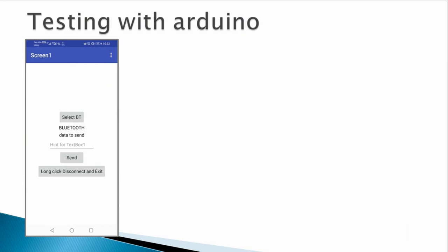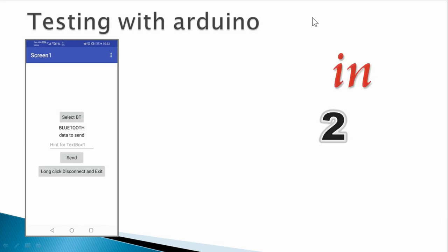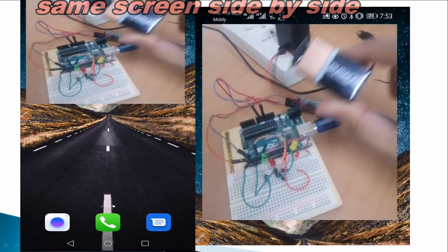I am going to make a separate video using my mobile phone with its screen recorder and camera. I will enter characters on my mobile screen and show the effect on the Arduino LEDs. Stay tuned for that video.